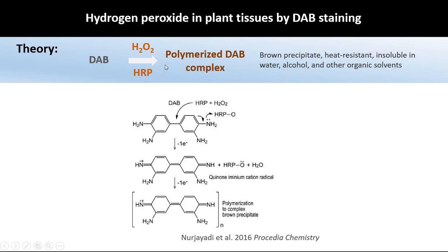The theory behind this staining procedure is that in the presence of hydrogen peroxide and horseradish peroxidase, this DAB reacts and forms a complex, which is a brown precipitate that is resistant to heat.